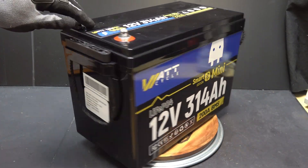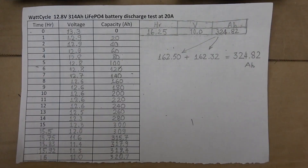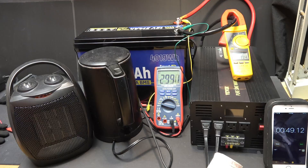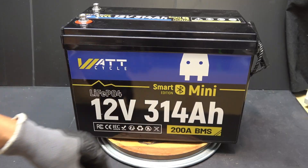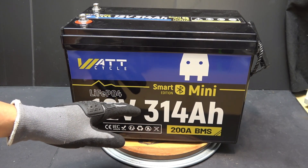In conclusion, this battery passed all of my tests. It has more capacity than advertised. The BMS does a good job protecting the battery from overload, over-discharge, and cold temperatures. All in all, it's an awesome battery. That's all I have for now — thanks for watching, and I'll see you in the next video.